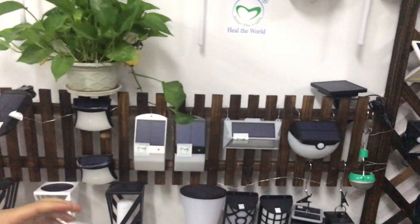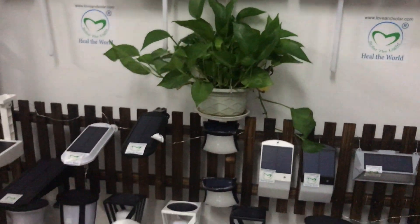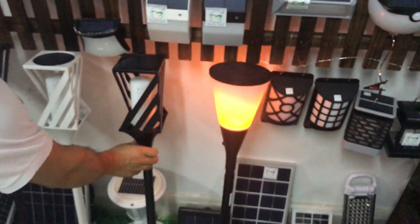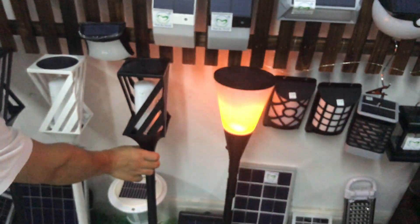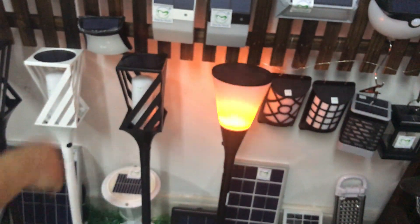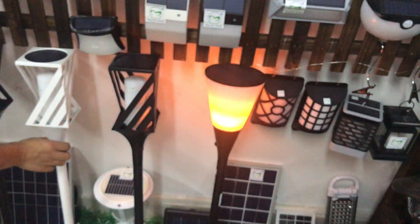Besides this flame bulb, we also have many different LED lights. We have solar lights — this is also a flame light. You can see the solar flame light here.